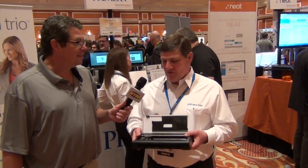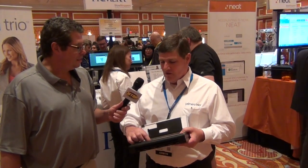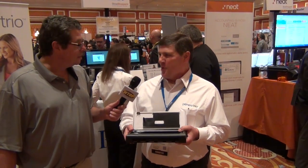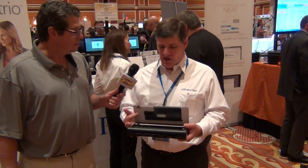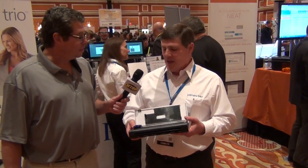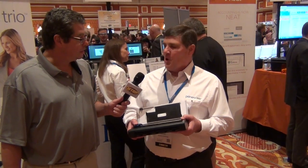We did a lot of things to keep the size really small. For instance, the printhead rotates — we have a nice patent on that worldwide. That allows you to make the printer not much higher than the height of a printhead. It also allows us to give you a lot of ink; you only need to change it every 500 pages or so. It makes for a very small package.